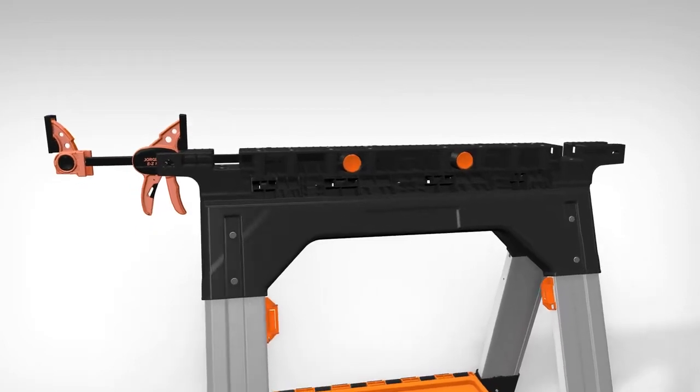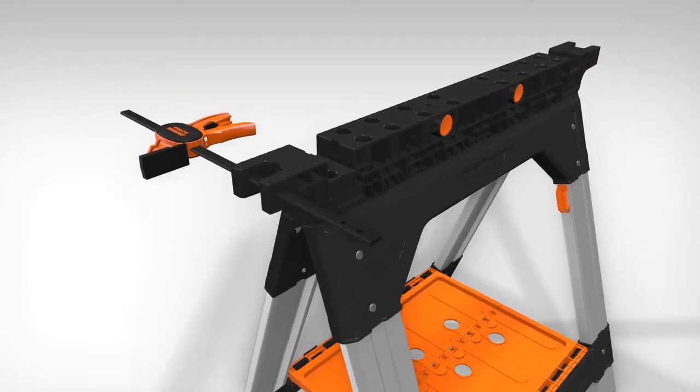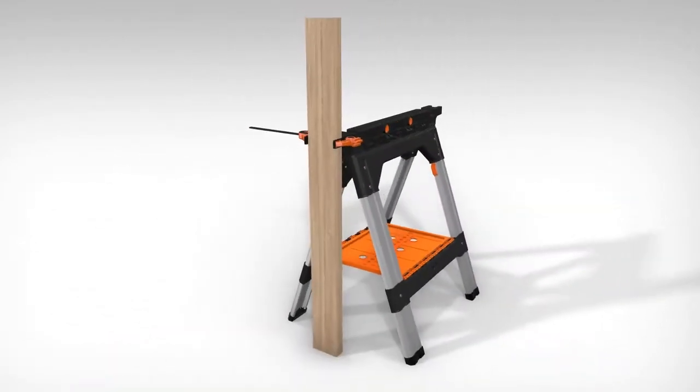Then release the tab to lock the clamp into position. For post clamping, insert the clamp rail through the side channel on either end of the sawhorse and then reattach the clamp head. For your safety, always check to make sure the clamp is securely locked into position before using.